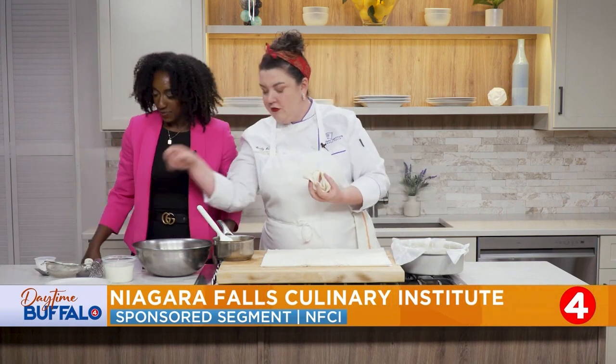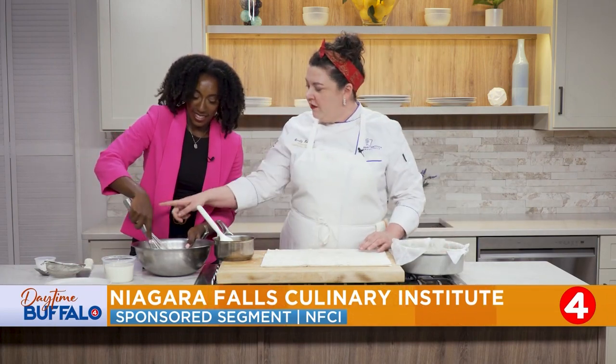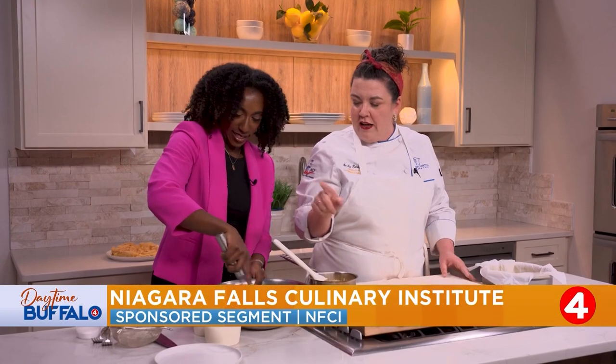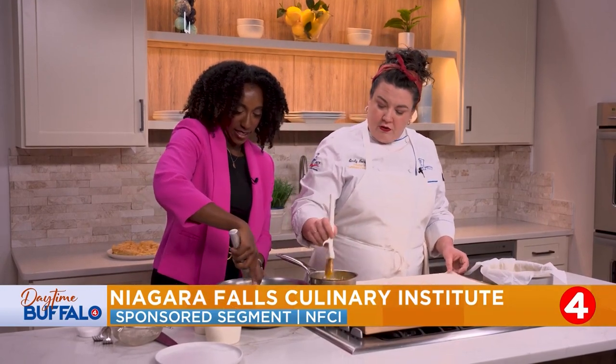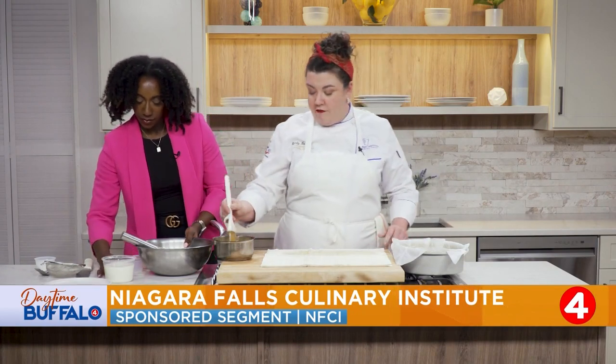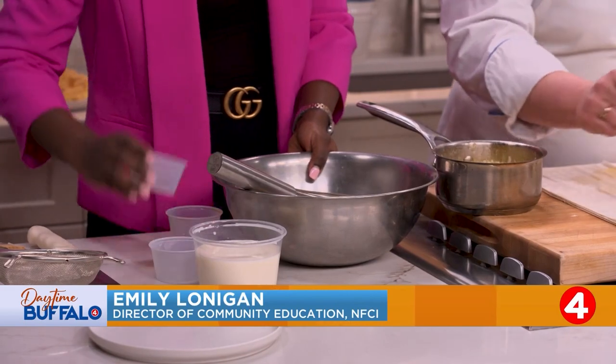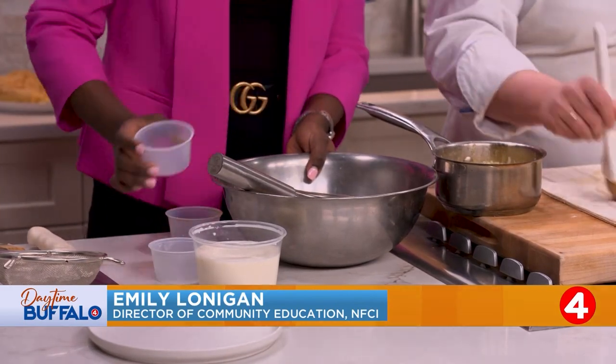Three eggs — beat those up with the whisk. Then we're going to add the vanilla, some sugar, and a little bit of salt, about a quarter teaspoon. This could also be flavored with whatever you like — cinnamon would be lovely in this. If you wanted to do a chocolate version, some cocoa in here would be lovely as well.